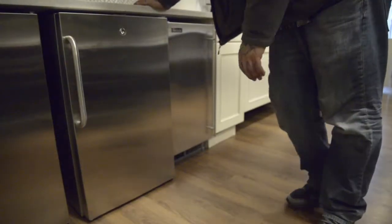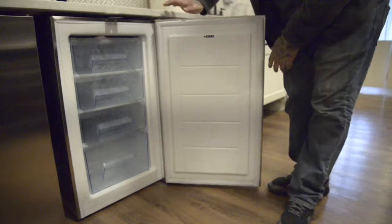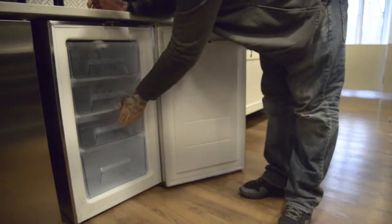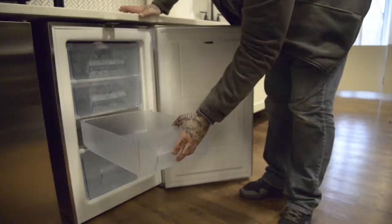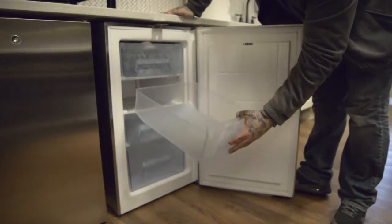This is the Perlic self-contained ice maker. To prevent corrosion on the stainless steel exterior, wipe the exterior occasionally with a clean, soft cloth. Use a damp cloth containing a neutral cleaner to wipe off oil or dirt buildup. To clean the storage bin, switch the control switch to the off position, then remove the ice either with your hands or the plastic scoop provided.